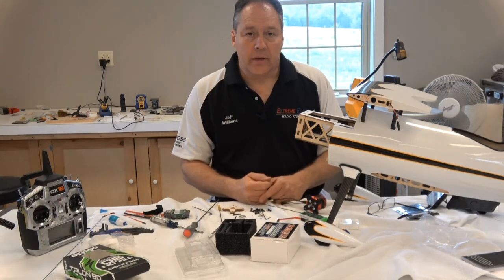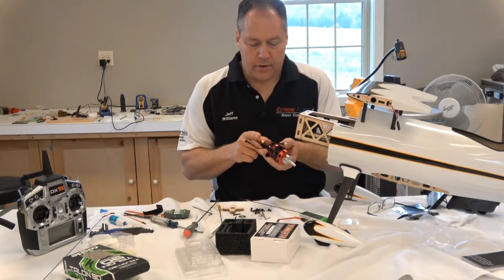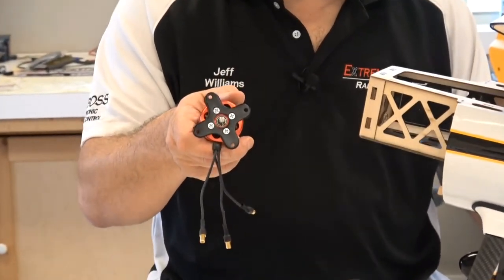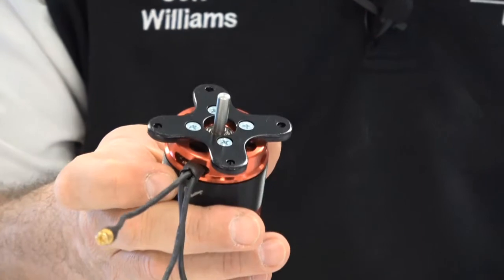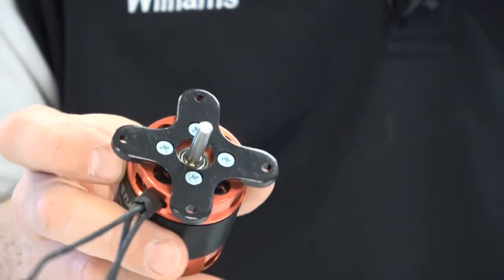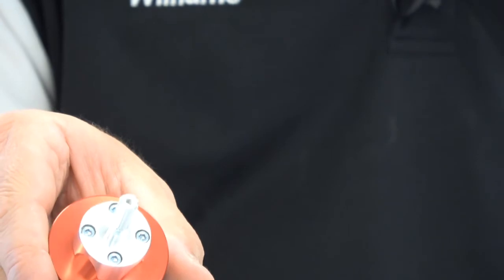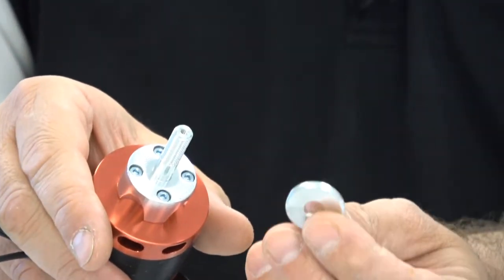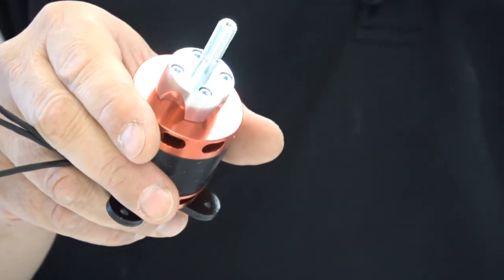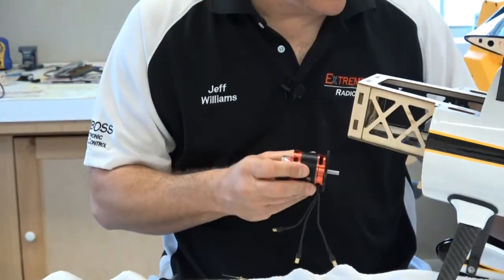Jeff Williams back with the mounting of the motor onto the muscle bike. We'd already talked about how to get the prop shaft and x-mount on — I'll bring the camera in so you can see the end result. In the back where the shaft sticks through, there are four Phillips-head short bolts with blue thread lock. On the other end we have the bolt-on prop shaft adapter, which will eventually get a washer and prop nut. We'll probably start with either a 16x7 or 16x6 prop.